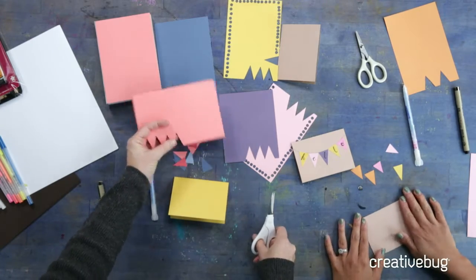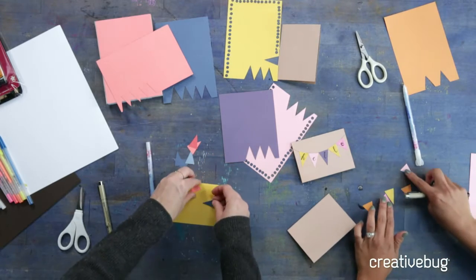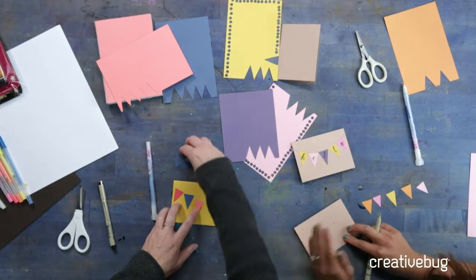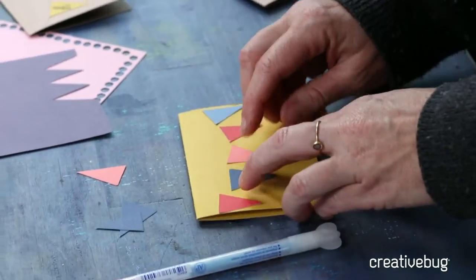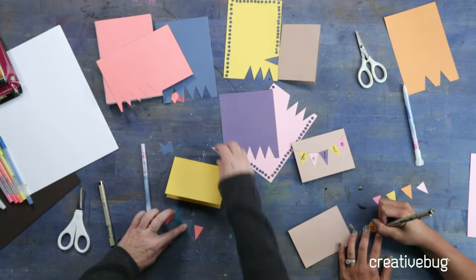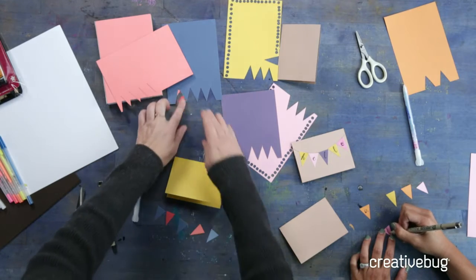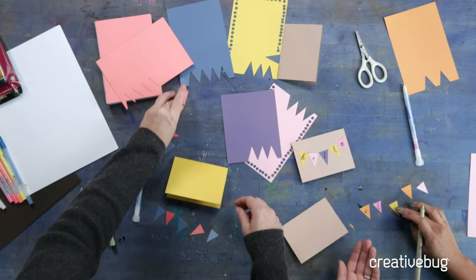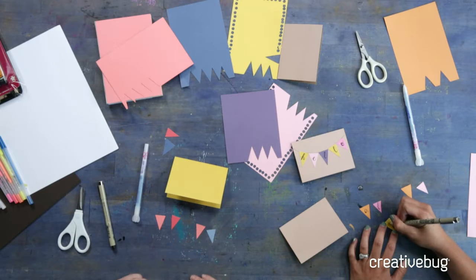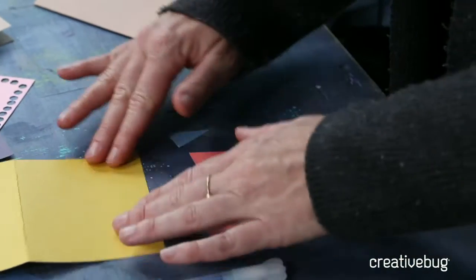I'm just doing a five-letter word to keep it small and short. You can choose to letter on the little flags first — the cool thing about the quickie glue is it won't get messy and mess up your lettering — or you can do it afterwards. I think I'm going to letter first just in case I mess up, then it's not stuck to anything. I'm going to do 'aloha' because that's a five-letter word. I'm using the Micron pen right now — waterproof and archival — so if this is sitting on your tabletop for a year it's not going to fade. If someone keeps this card for a long time, the artwork will stay too.